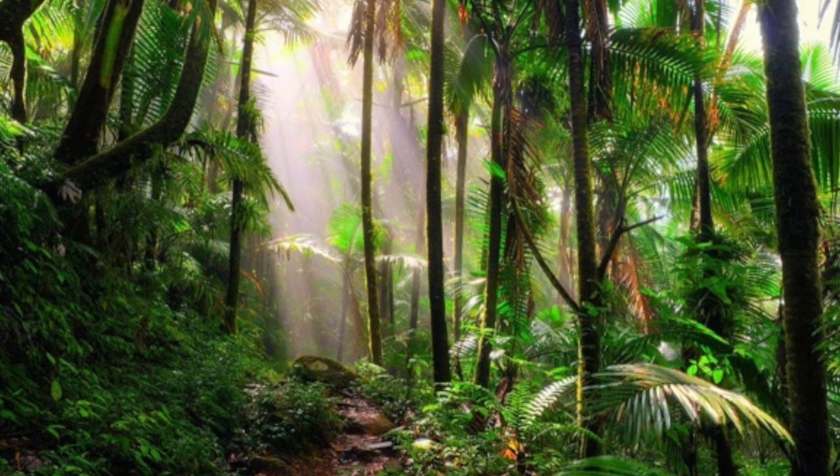Let's talk about where macaws live so we can use that information in our drawings. Macaws live in the rainforest. They nest in holes in trees and eat nuts, leaves, berries, and seeds. Their strong beak allows them to open nuts and seeds that other animals might have trouble with. In the background, we should definitely add leaves to show they live in the canopy, and it would be great to add some fruit or nuts to show what they eat. I'm going to show you how to use lots of different greens to create depth in your background to make it look real.